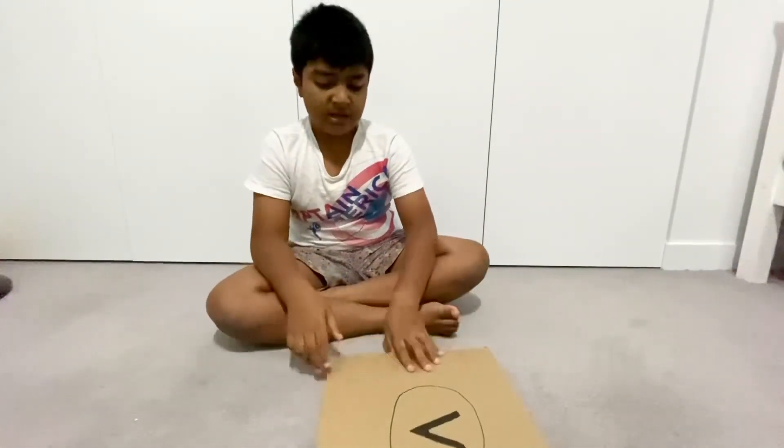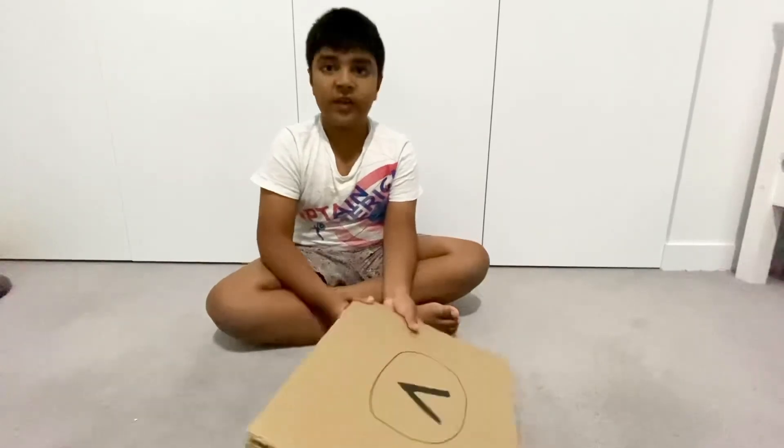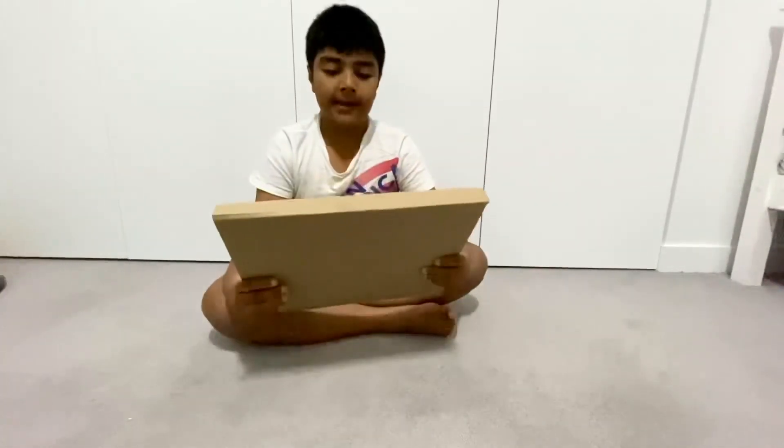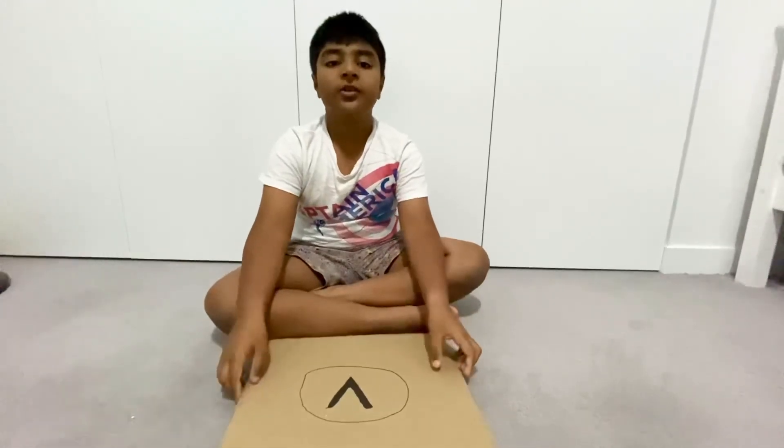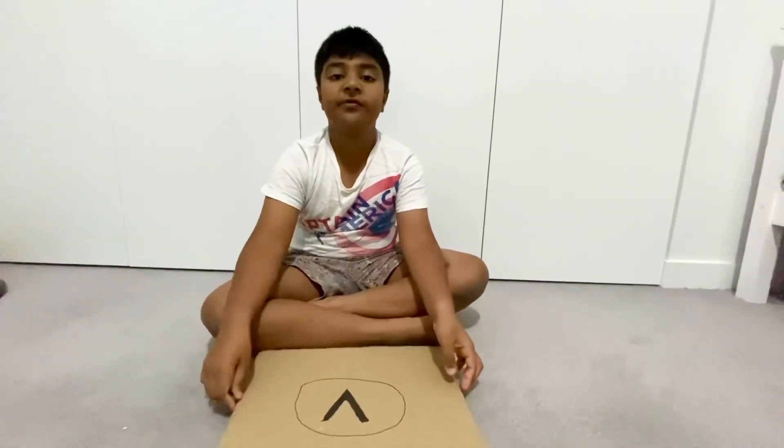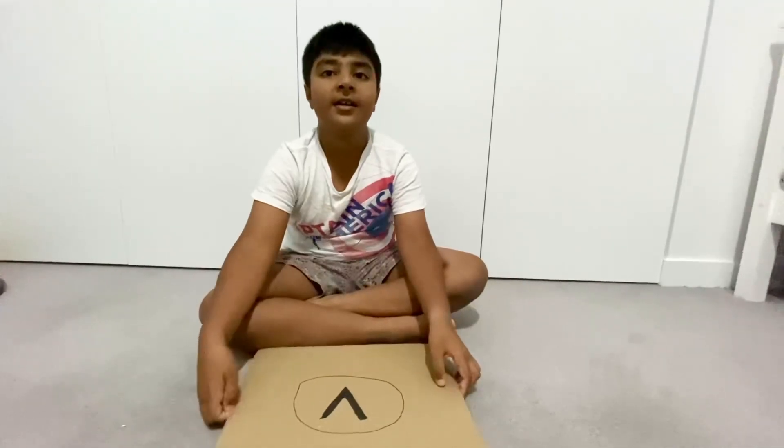So guys, that was the end of this video on how to make a cardboard laptop. If you liked it, don't forget to like and subscribe, and I'll see you in the next video. Bye!